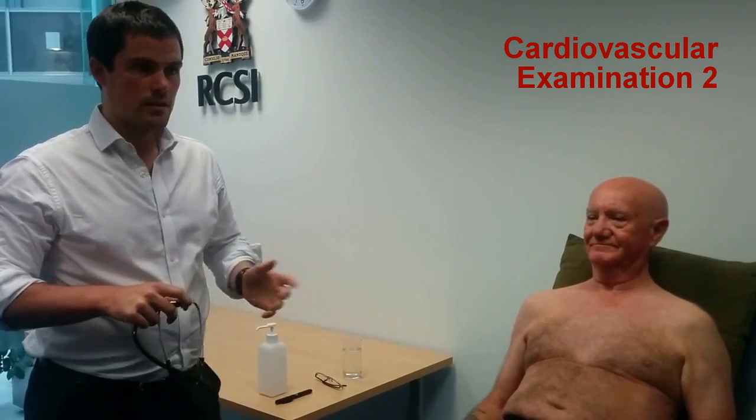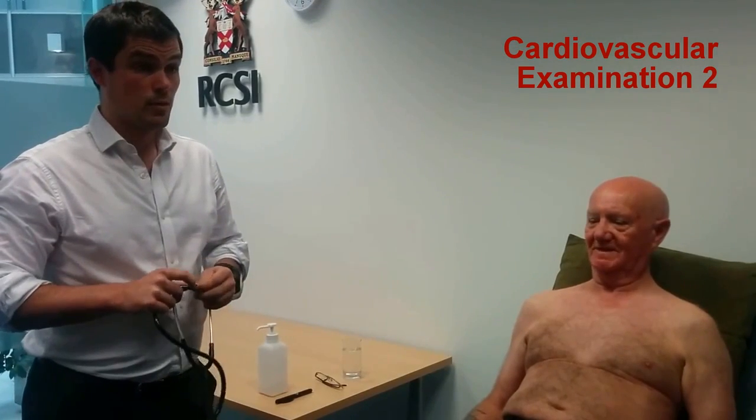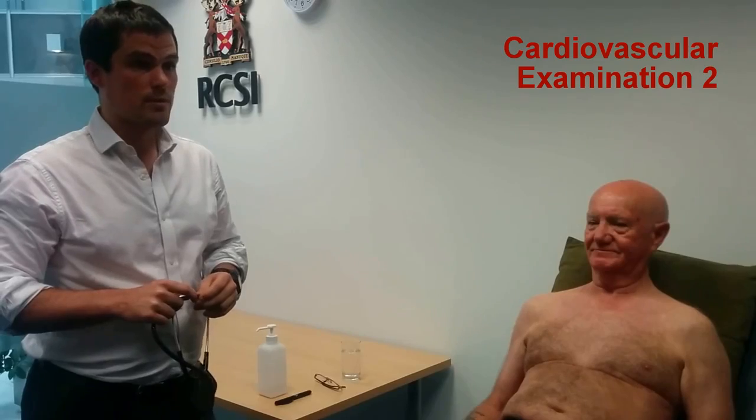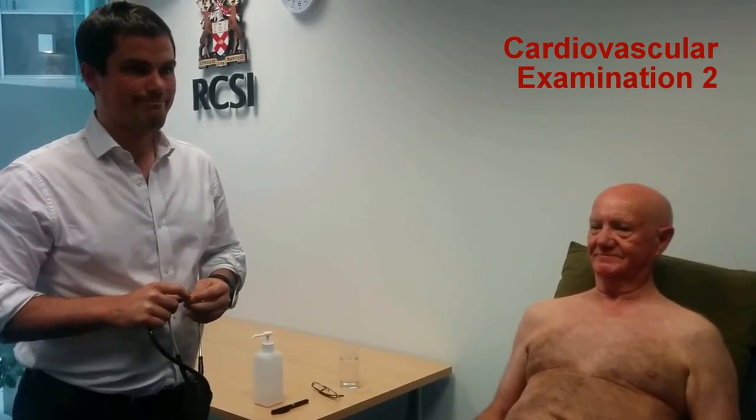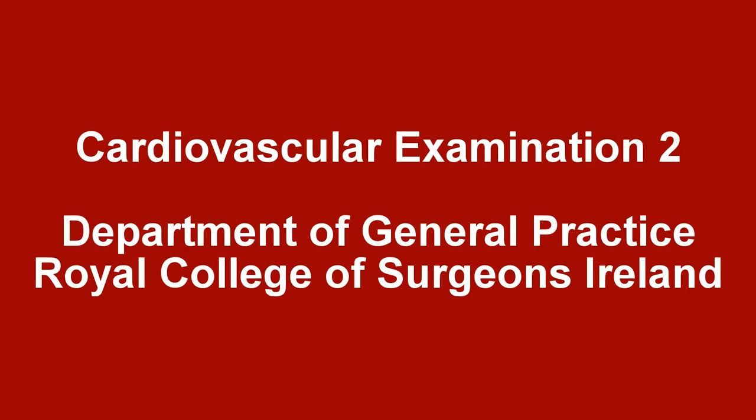I've auscultated the heart, including the Valsalva manoeuvre. Heart sounds one and two were normal. There were no added sounds and no murmurs were auscultated. Thank you, we'll see you next time.